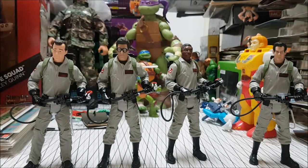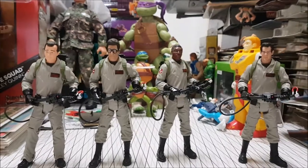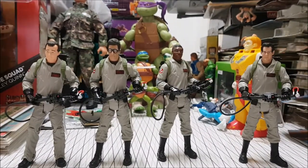All in all, I'm a fan of this line. I really like it. I think it's a great toy line. I've got a little Ghostbusters display going, and we're going to cut to that now.